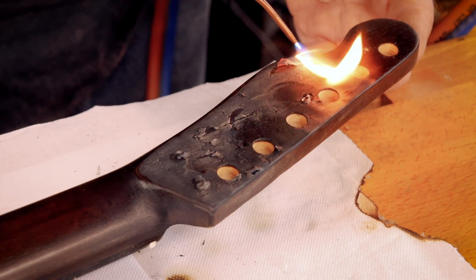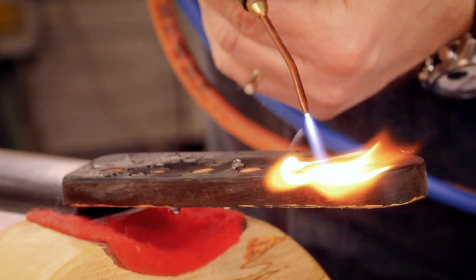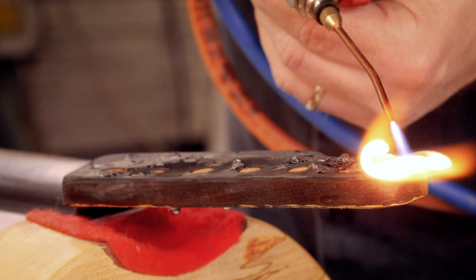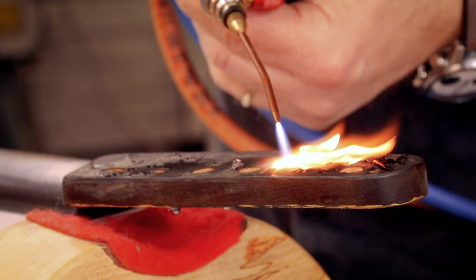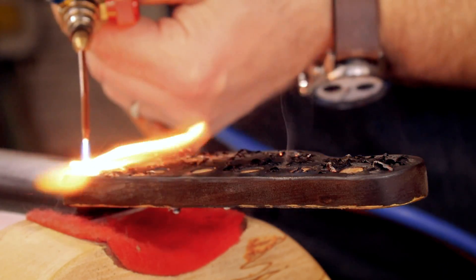If only somebody would invent something to hold the guitar neck up... oh wait. That's nice and hot. Next up: remove the excess soot with a liming brush — it's basically a brass or bronze wire brush, fairly gentle. A suede brush will do as well. And then we're going to use Crimson's grain enhancing filler to get in the cracks.